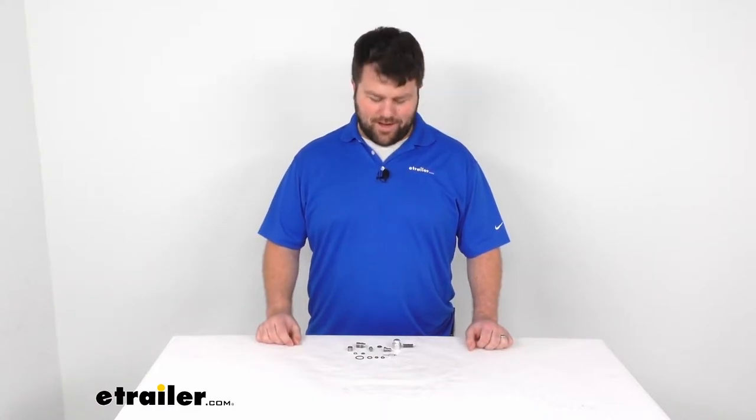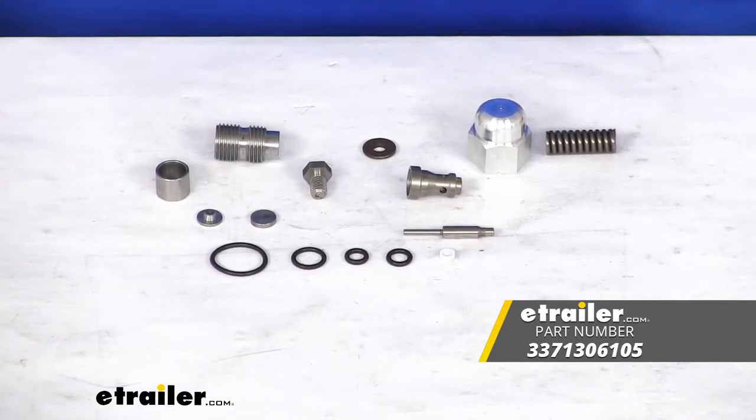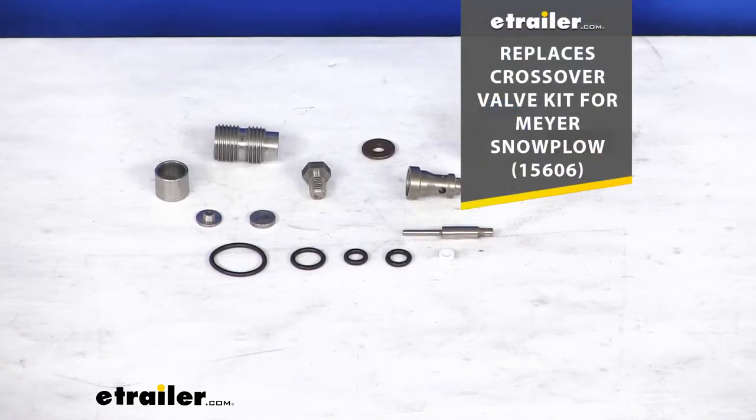Hi there, I'm Michael with eTrailer.com. Today we're going to take a quick look at the replacement crossover valve kit for your Meijer Snowplow. This is going to be a replacement kit for your crossover valve on your Meijer Snowplow. Part number on the screen there.